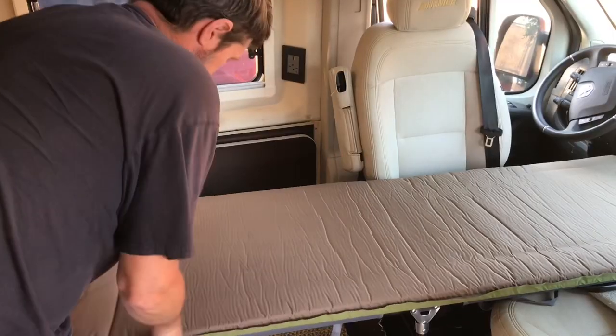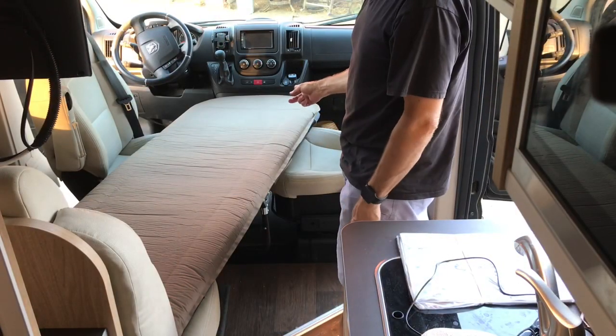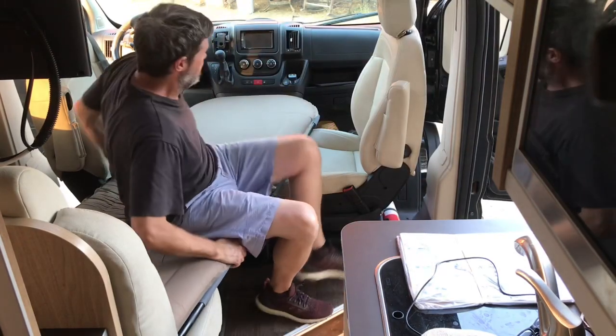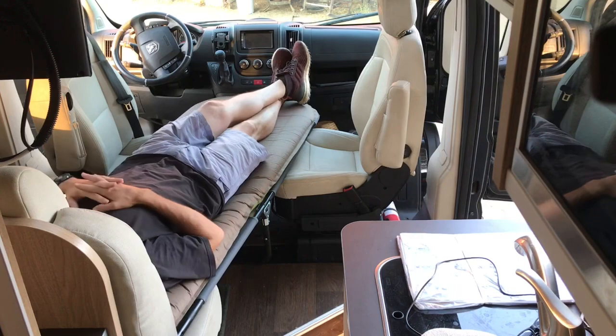Now you have a bed that's good for a single person and it doesn't take up a ton of room like the other Hymer one. You can just sit down right like this and relax.